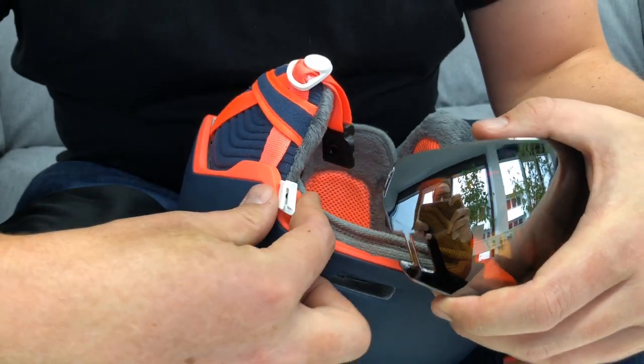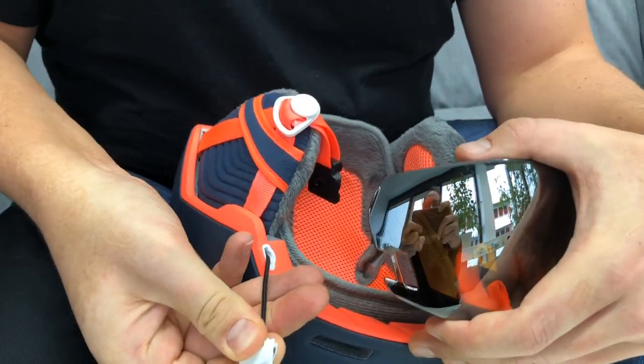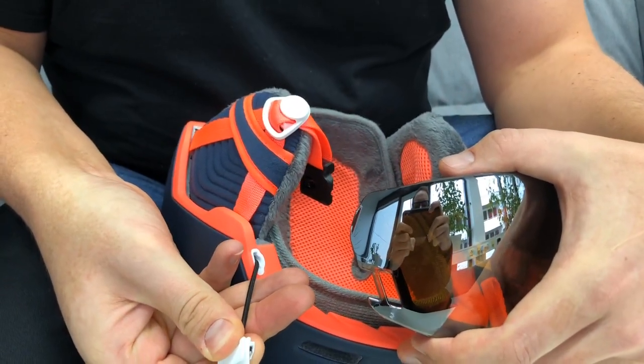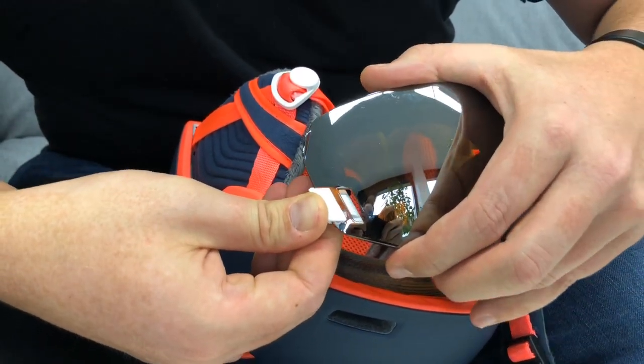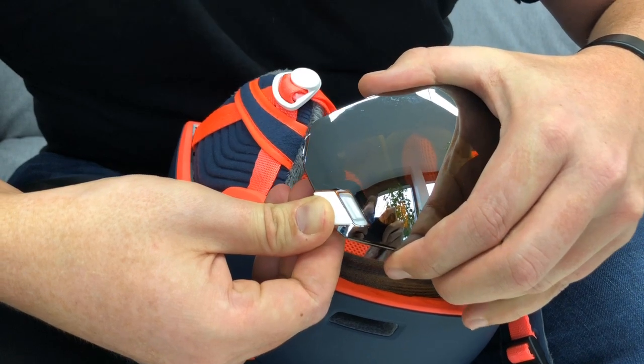To get it back inside, pull it out the same amount as before — about seven centimeters — then home it in like this and give it a nice push until you hear a click.